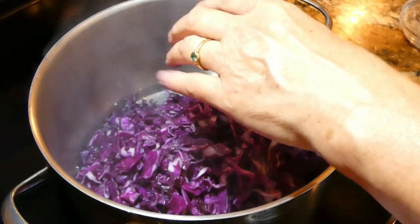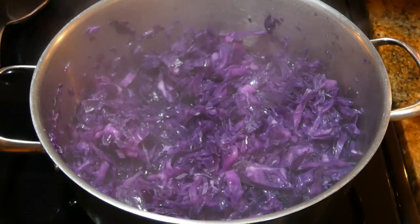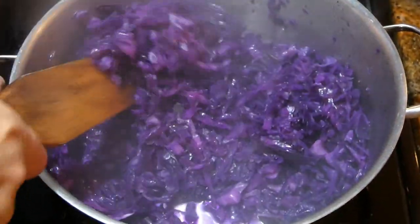It will steam inside. I'm going to stir it. Now we have to stir our cabbage — we still have five minutes. It looks good, and it's on medium-high.